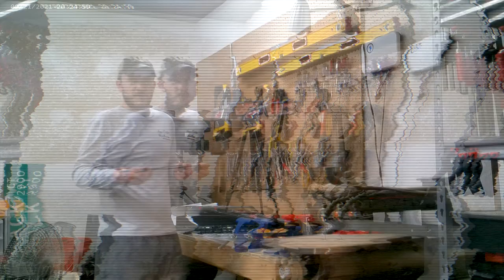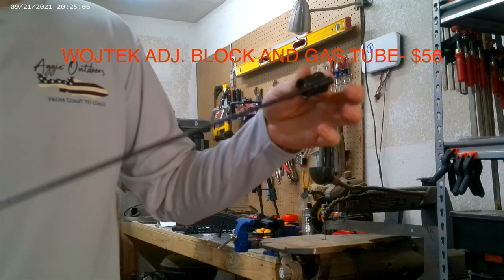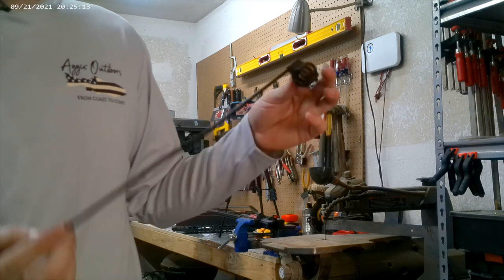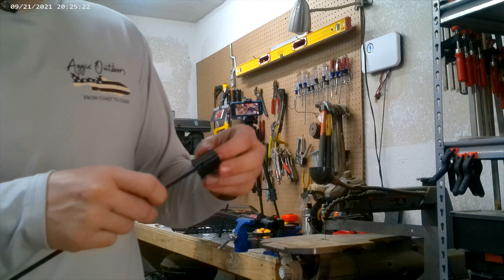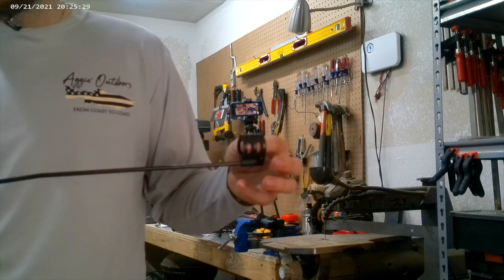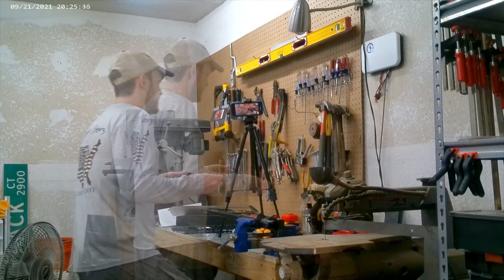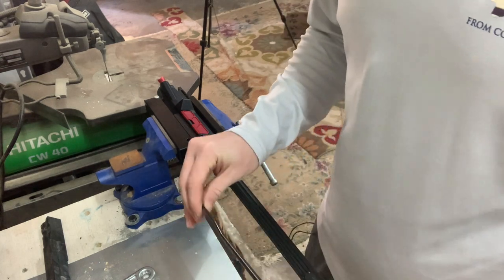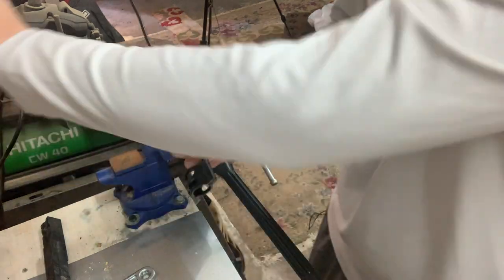The next thing I'm going to install is the gas block. This is a Widgetek Arms gas block — it's a clamp-on style, not the pin style, so you just clamp it around the barrel. They actually pre-installed my rifle-length gas tube. The gas tube can be installed with a roll pin, which is kind of a pain unless you have a jig. It was like an extra dollar to have them install it. This is an adjustable gas block, so you can come in with an Allen key and adjust it. I've put this on some other guns and had no issues with it before.